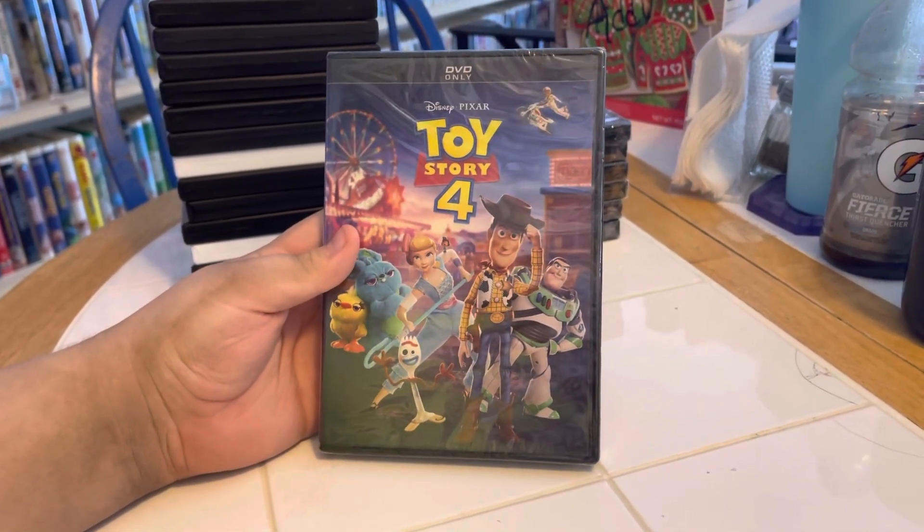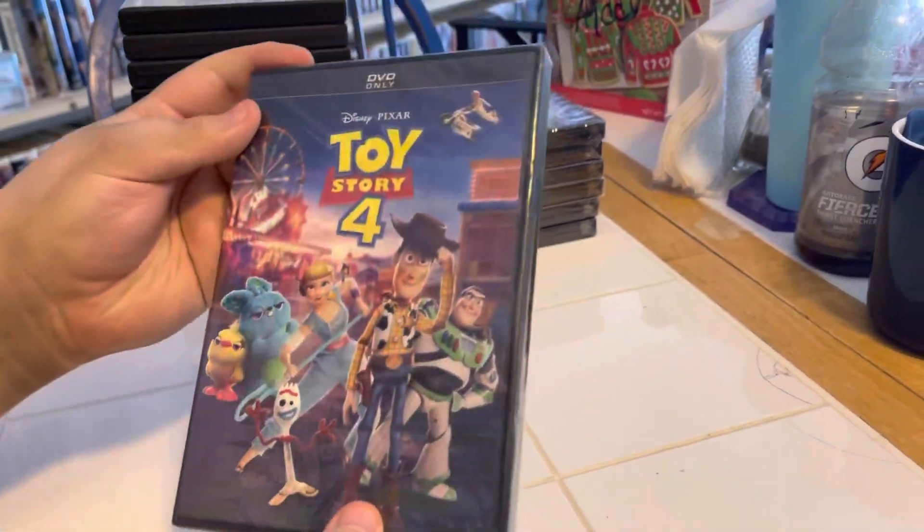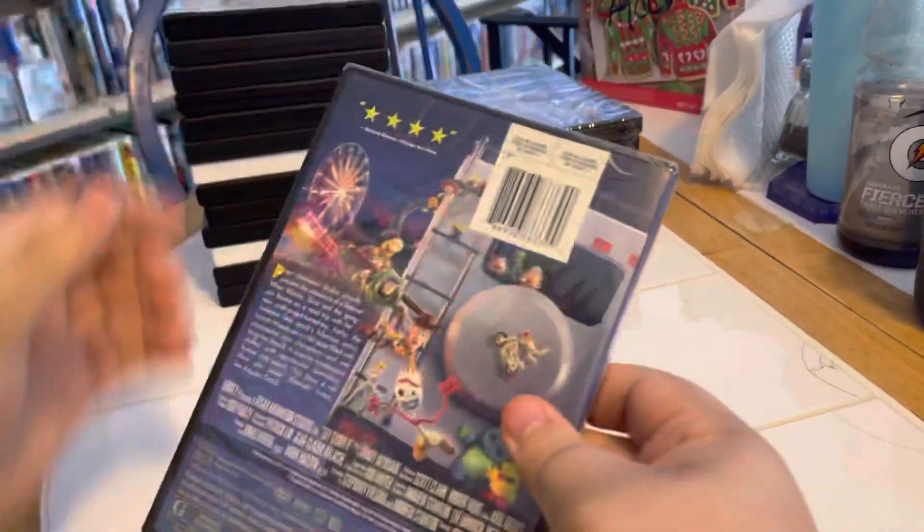Here we are buddy, unboxing the DVD Disney Pixar Toy Story 4. There's the front side and the back.